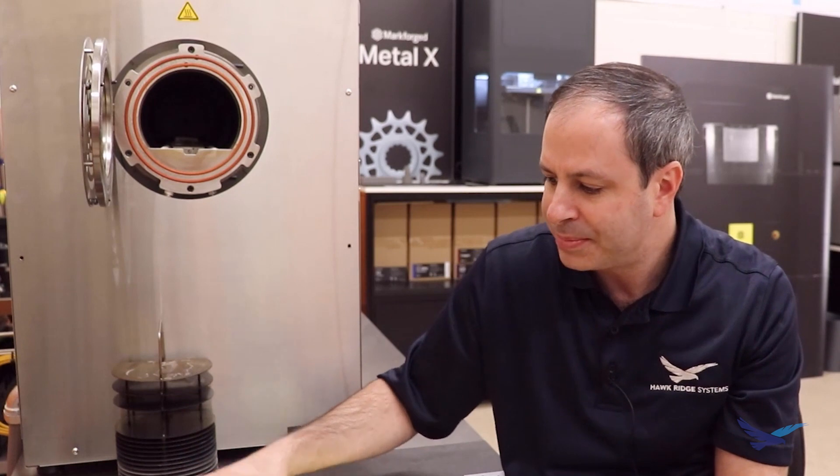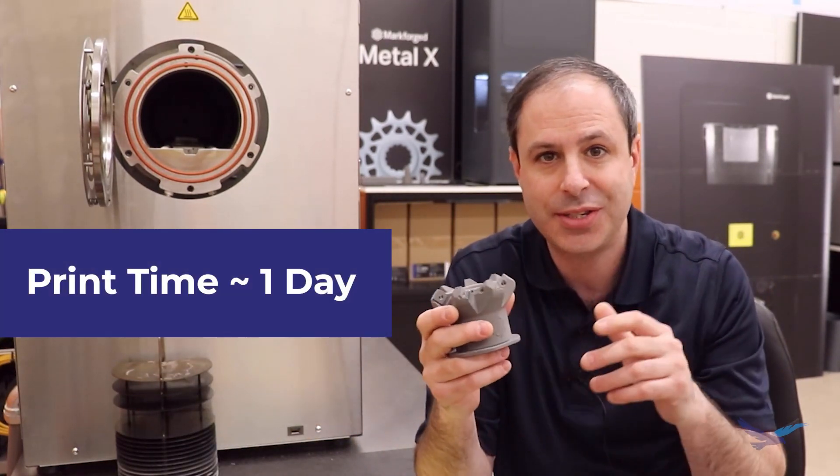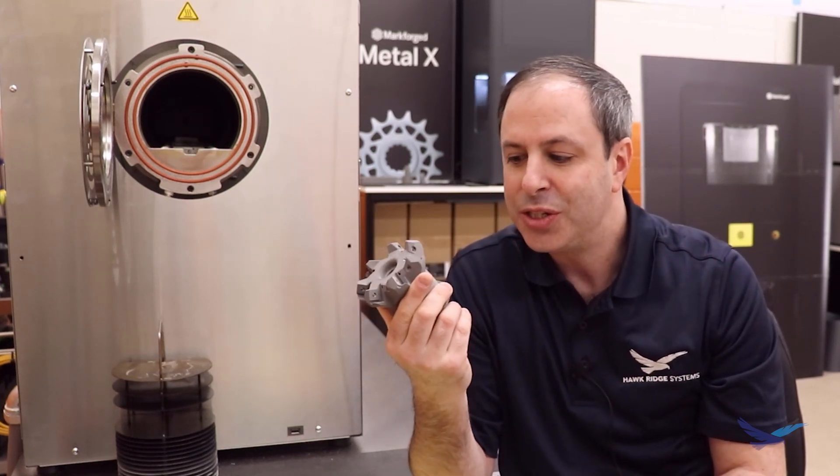Now cost and lead time on a part like this - that's probably a big question. To print this part takes one day flat - start at 9am one day, come back the next day and it's done. But that's only part of the process. Then it goes into a wash station overnight, and then into the sinter furnace for about 27 hours - that's another day. So you can make one of these parts in about three days. But your strategy will probably be to make multiples: if I want to make three of these, I can print in three days, wash on the fourth day, and they're all done by around day five or six.